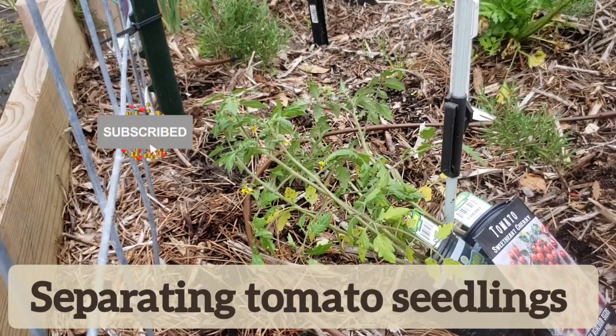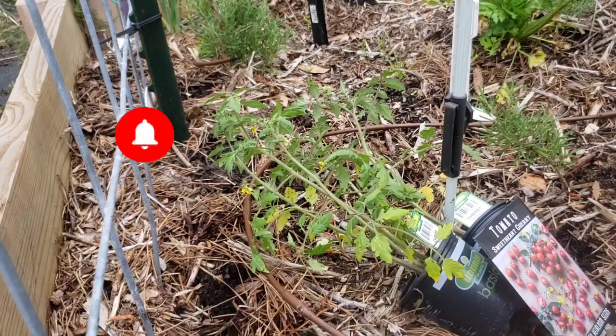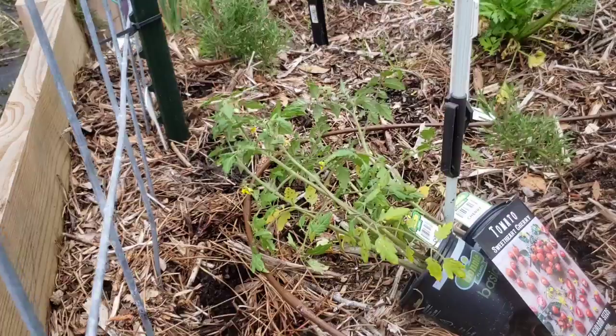Hi, welcome to Big Cat Homestead. Today I will be separating my tomato seedlings for planting. I need to separate these seedlings.